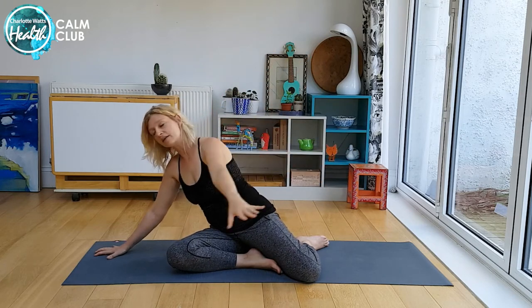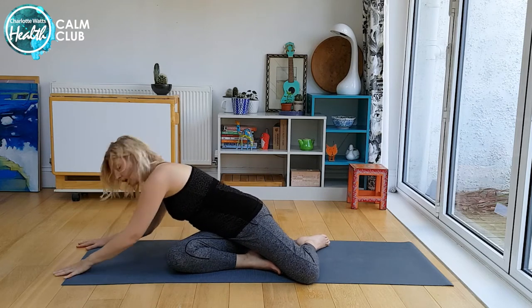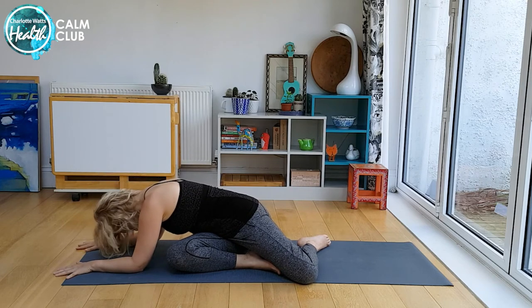Lovely. And again we're going to take that round — just come down into a twist, either up if you need, or down low if you simply have the space, and then just letting your head drop.